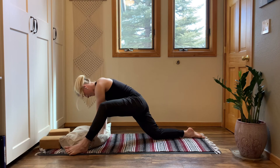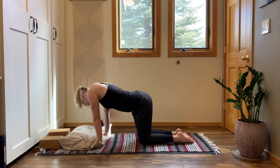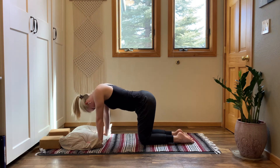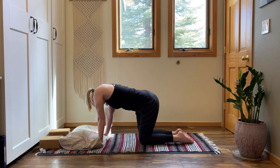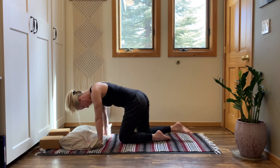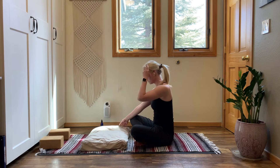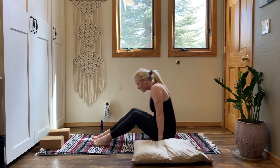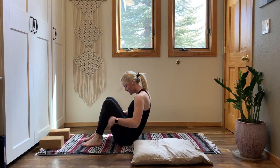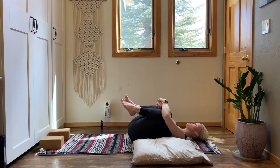Softly press yourself back up and slide your left leg back beneath your hip. Take a moment in a tabletop position, then wag your tail and sway from side to side. Cross your ankles, rock your weight to your bottom, come to sitting on your sit bones. Grab your pillow and place it to your left, then come down to your back. Bring your knees into your chest, give yourself a little compression — squeeze, press your thighs into your ribs. Rock on your spine, right to left.